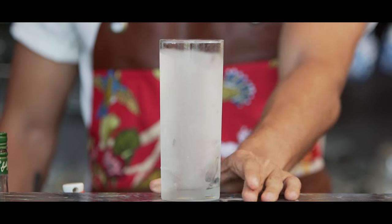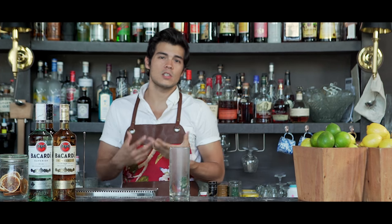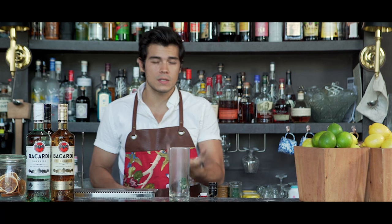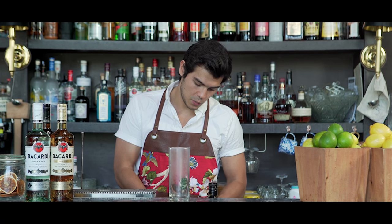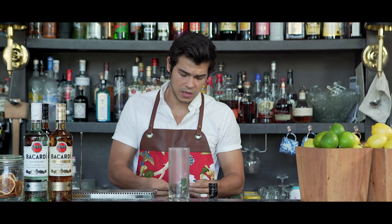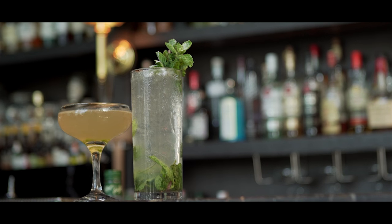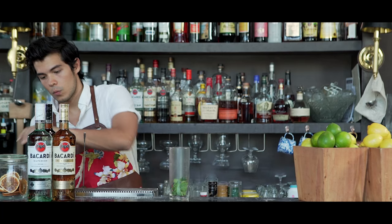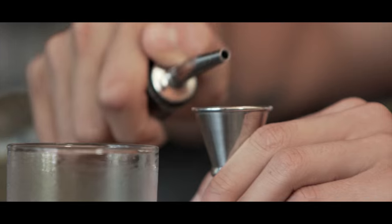So I've got a nice chilled glass. I like using cold glasses because it just makes the cocktail seem that much fresher. We're going to start off obviously with some mint. The mojito is actually considered one of the most popular cocktails right now — I think in Britain it is the most ordered cocktail. So you want to take some mint, slap it a little bit just to get some of that flavor out, and drop that into our glass.